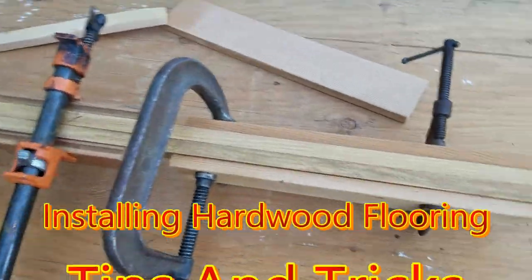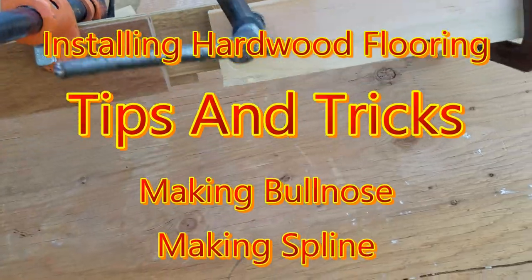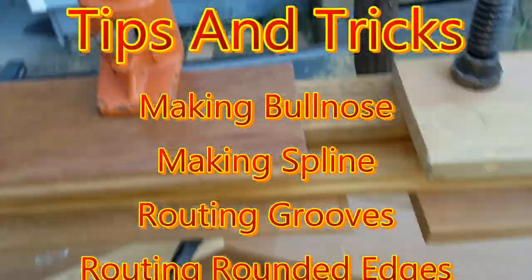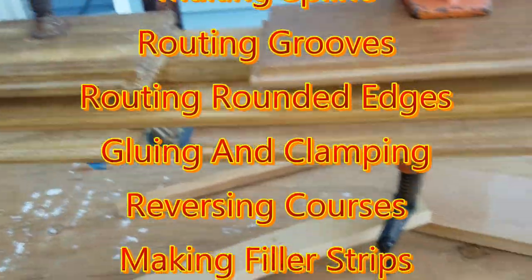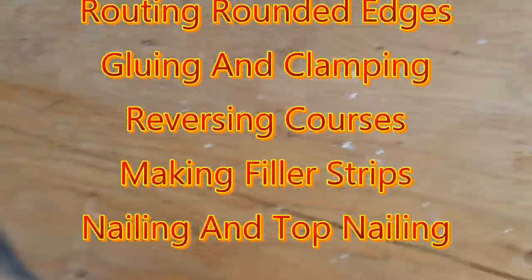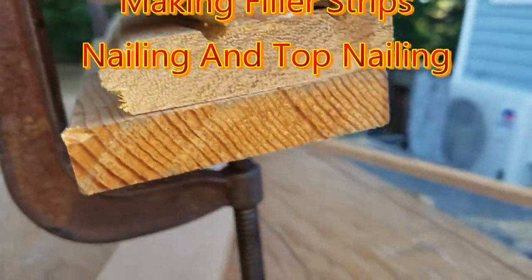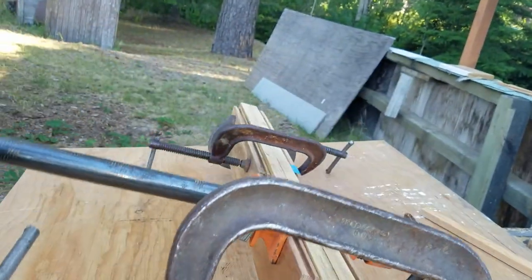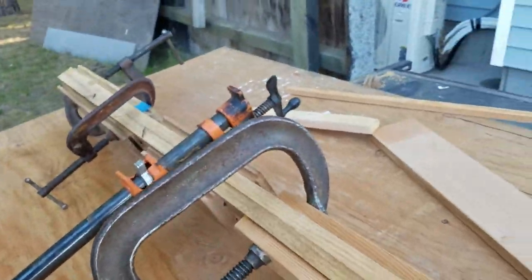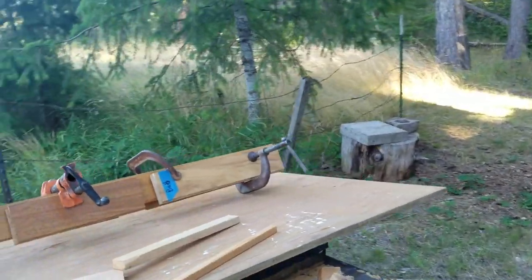I'm making up another stair nose. We've got it all clamped up nice and tight — five clamps, one every eight to ten or twelve inches.